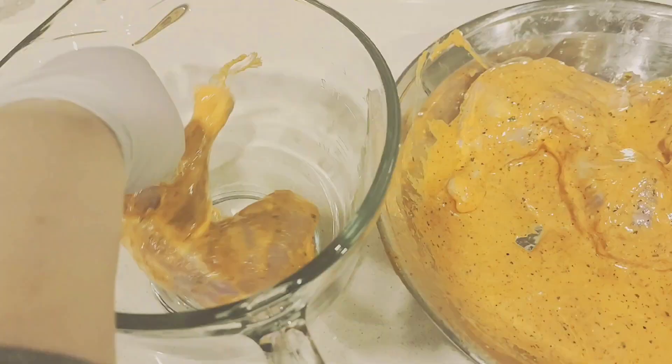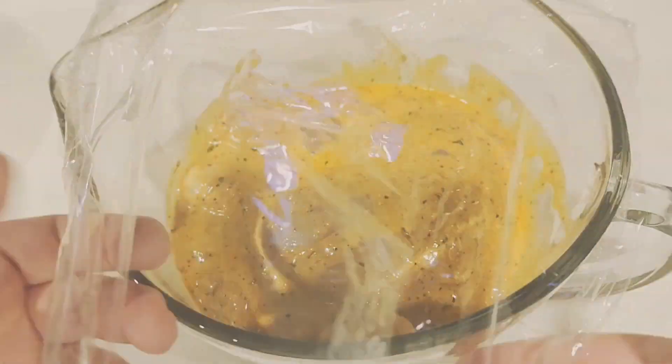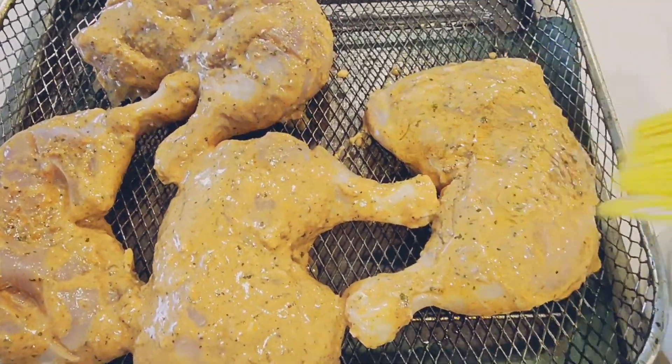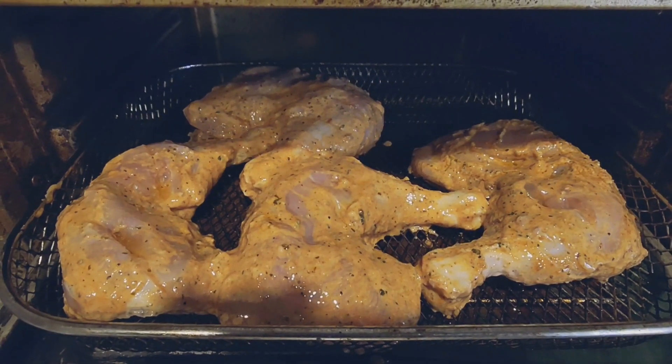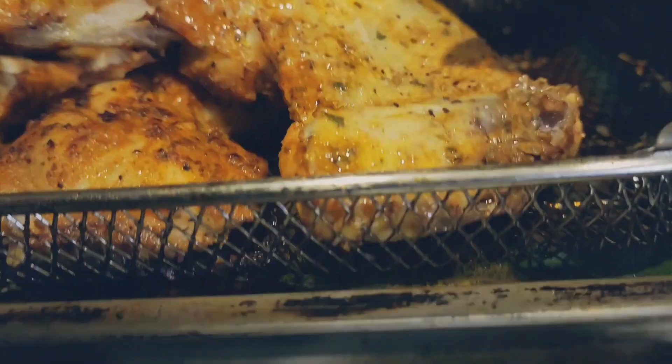Leave it in the fridge overnight, or at least for three hours. Once it's ready, take it out and bake it in the air fryer. Cook both sides for roughly 15 minutes each.